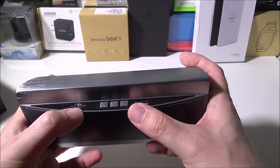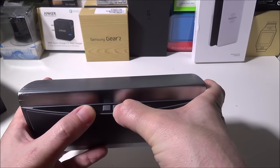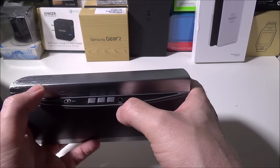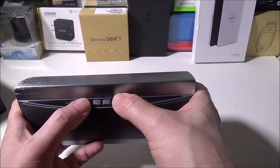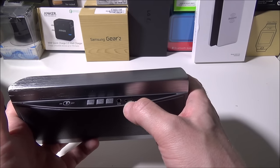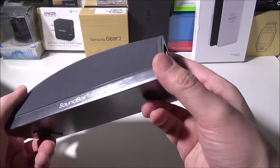On the top you'll have your on/off pairing button, a multi-function button for answering calls, a forward track and reverse track button — also used for increasing and decreasing volume — your aux jack, and a micro USB port for charging.